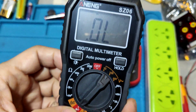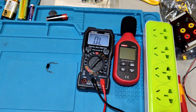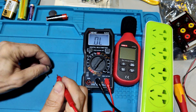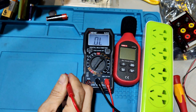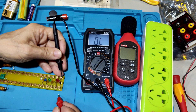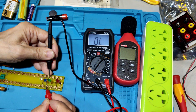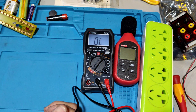Diode test. Testing red LED — OK. Yellow LED — OK. Green LED — OK. It cannot light up all the LEDs.